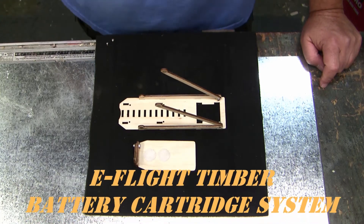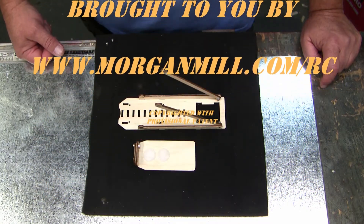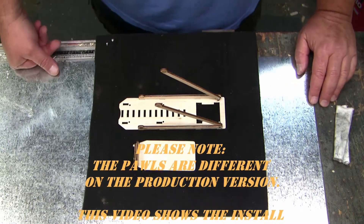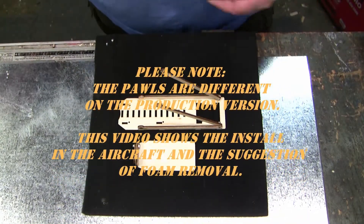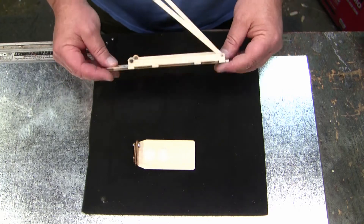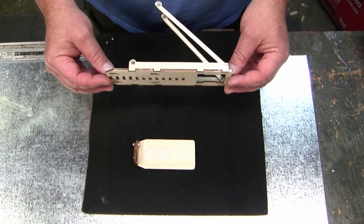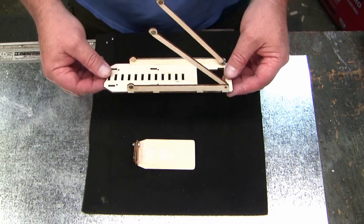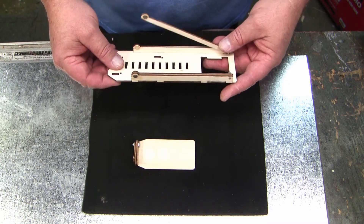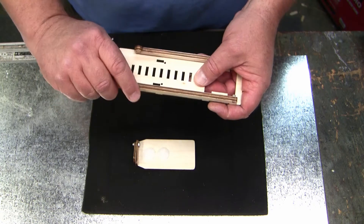Okay, here we go. This is the e-flight Timber battery cartridge system prototype. I've been through five iterations — those are in the still photos in this post where this video is. I finally came to the realization that this needs to be very thin to fit in the Timber battery compartment. The first revisions were a lot thicker, they weren't going in the hole — it was just more trouble than it was worth. I was seriously considering just using velcro, but I don't give up too easily.